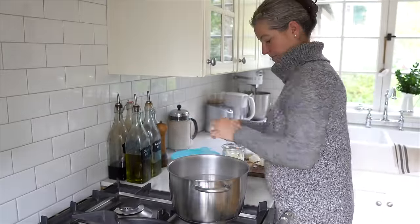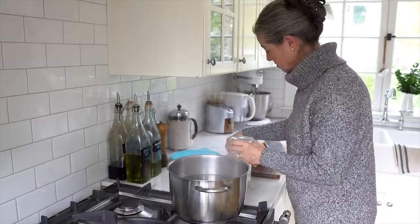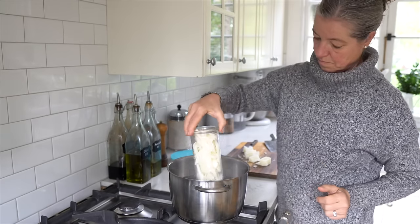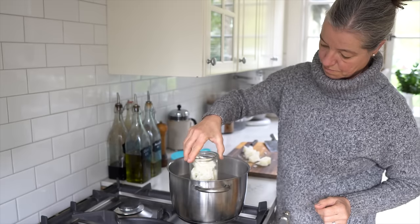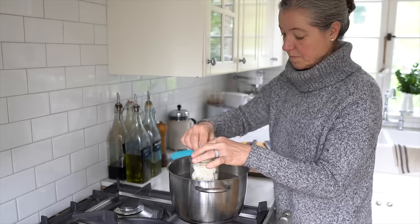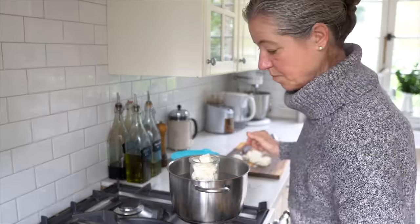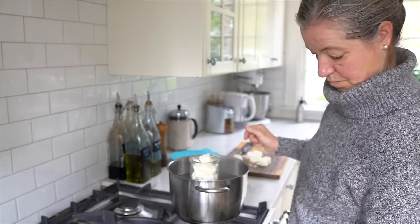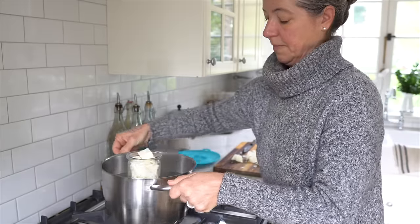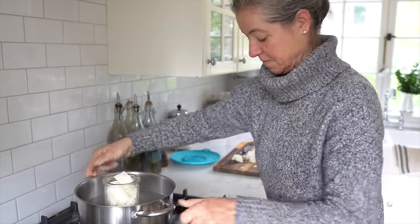Over here I have a pot with hot boiling water. I'm going to add the beeswax chunks to this really tall narrow wax jar — I'll leave a link in the description box below — which is perfect for dipping. I'm going to set that pot over another burner because I want the one closer to me for my next activity.